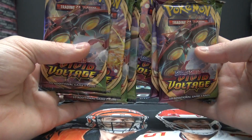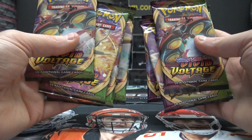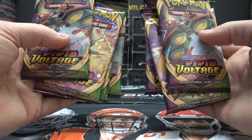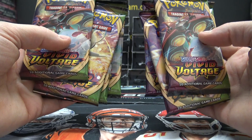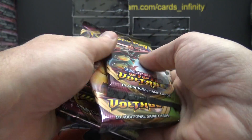You want these? I don't know, you said you can give the packs to the next kid. I'm a kid. Oh — okay, there you go.